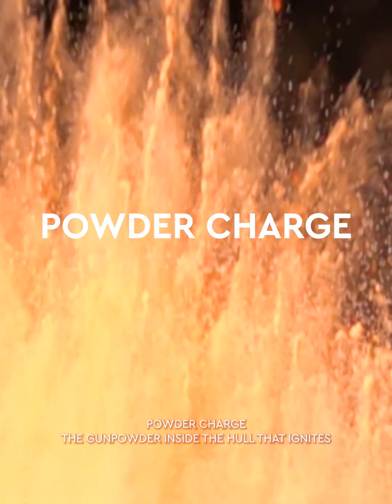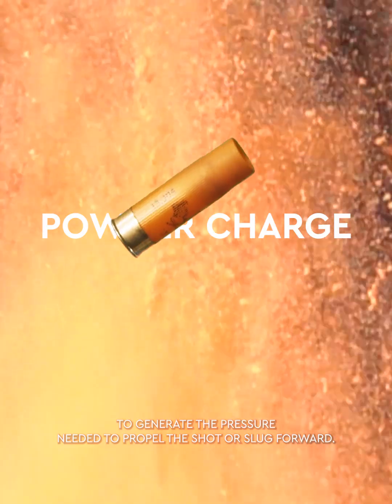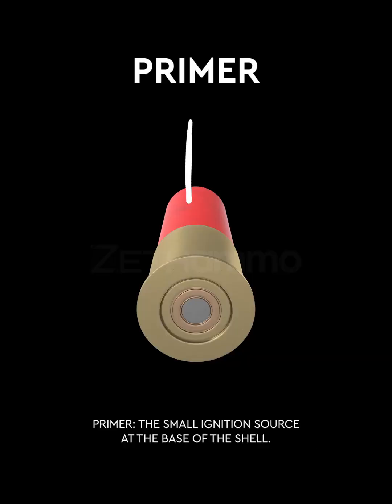The powder charge is the gunpowder inside the hull that ignites to generate the pressure needed to propel the shot or slug forward. The primer is the small ignition source at the base of the shell.